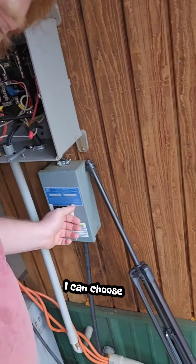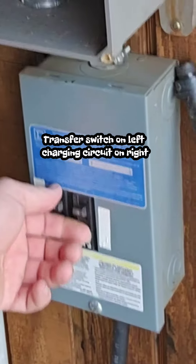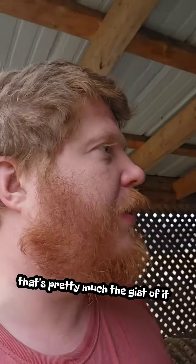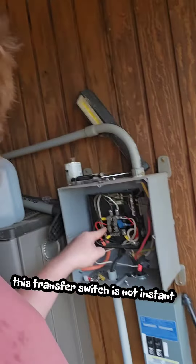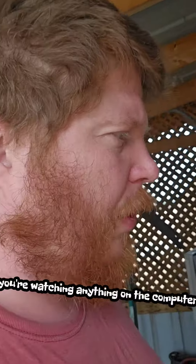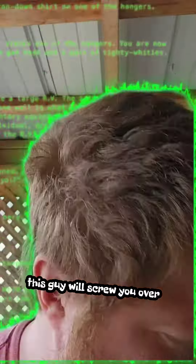What's cool about this is I can choose whether I want to run the transfer switch or just run the charging circuit. I know you shouldn't really use breakers, but I figured it would be safer than just a regular switch, plus they were cheap. The only thing I don't like is when we turn the generator off or the generator dies, this transfer switch is not instant — it takes a moment to shut off as the generator winds down. So if you're watching anything on the computer or playing any kind of game and the generator dies on you, this guy will screw you over. Save often.